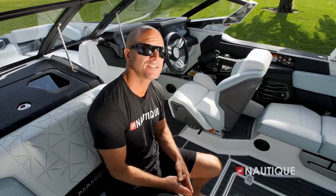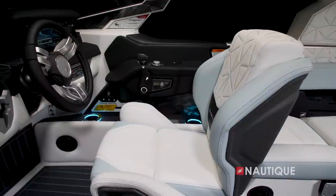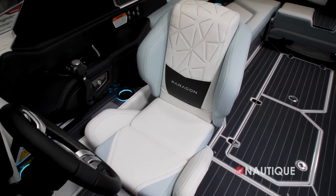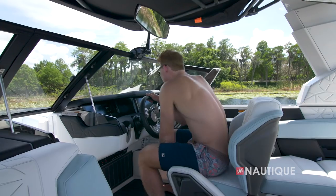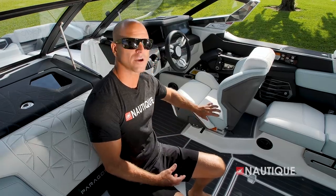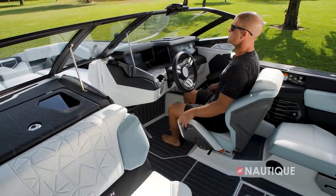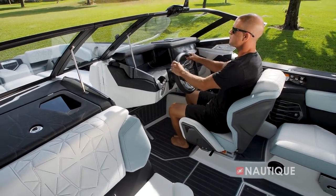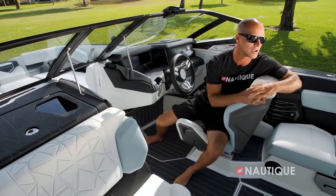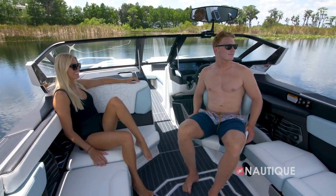A big part of the amazing driving experience here aboard the G25 Paragon is this beautifully designed helm seat. We have a race car-inspired design with nice support through your midsection and thighs, as well as a nice high lean back. Whether you're in the bolster up or down position, you still have great support. You'll also see form and function with this knockout right here — it makes it nice and easy when you're getting in and out of the seat, and you can throw your leg over comfortably to turn around while changing out riders. Or at the end of the day, you can spin the seat around and hang out with the crew.